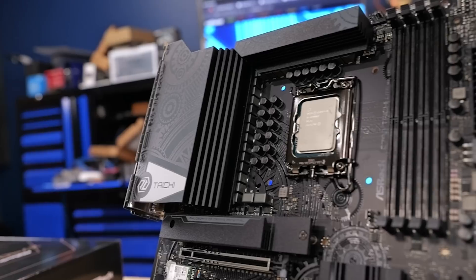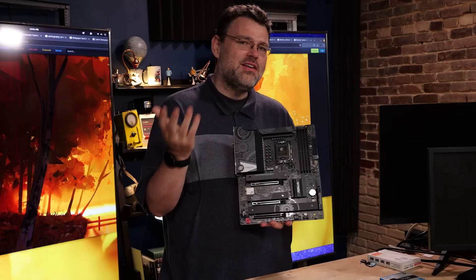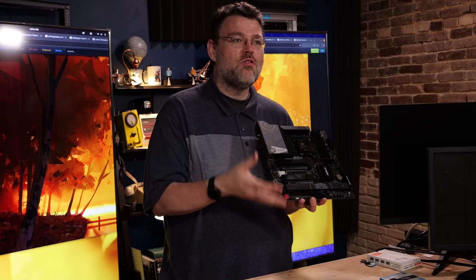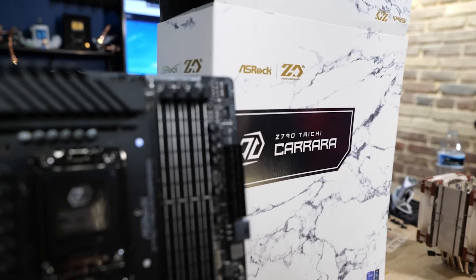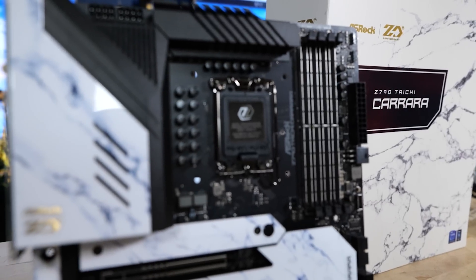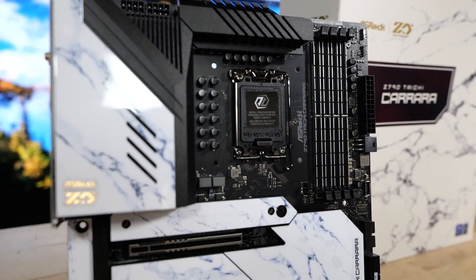It's so light because it doesn't have a lot of heat sinks on it — only the ones you really absolutely have to have. The trend was to just cover your motherboard and stuff. Some people like that. The Carrera version from ASRock — if you want the marble look and you're going for a certain aesthetic, or you're streaming or whatever, I get it.